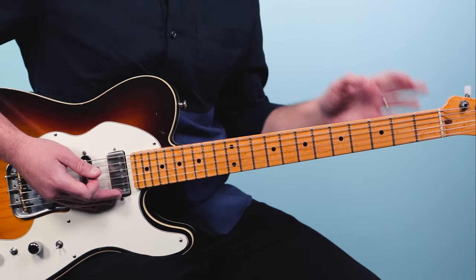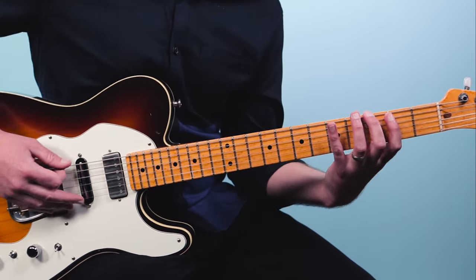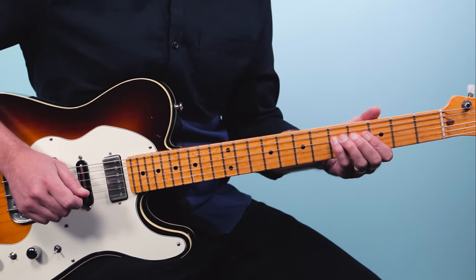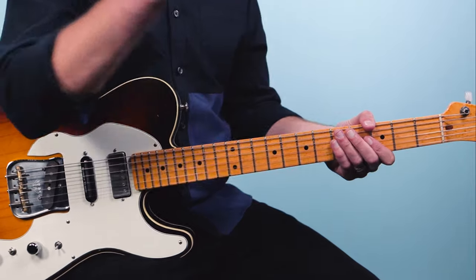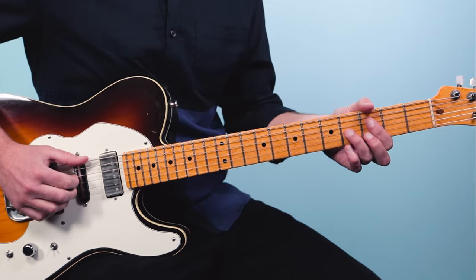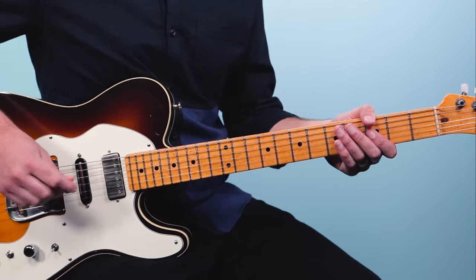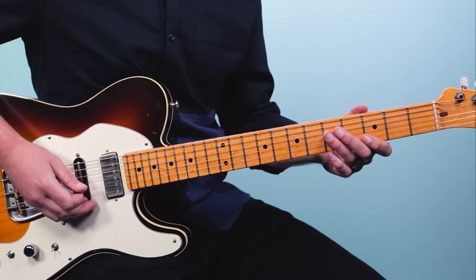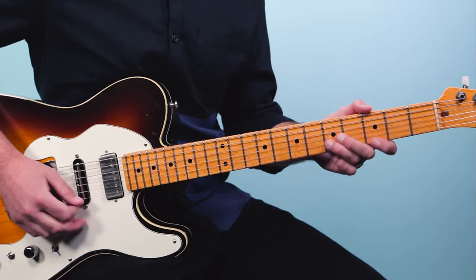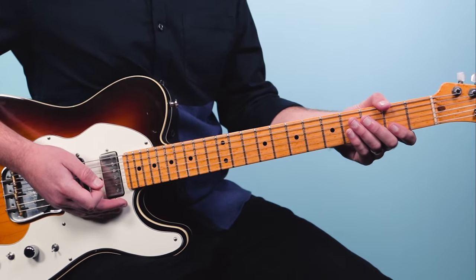I'm going to be showing you all of these in the key of G. A lot of players learn the minor blues scale, but the major blues scale has a different sound — a different color to it. So if I was playing over a blues groove in the key of G with a swing feel, I might play something like this.